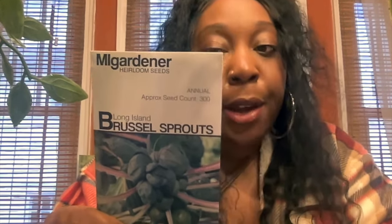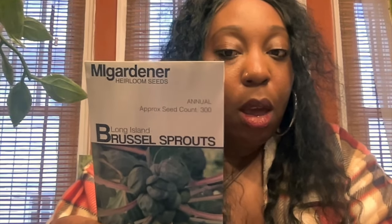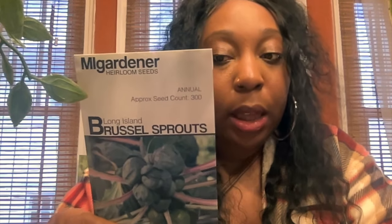I got some Long Island Brussels sprouts. Start indoors 2 to 3 weeks before your last frost, direct sow 3 to 4 weeks prior to your last frost for fall. Days to germinate 5 to 10, plant size is 24 inches, and maturity is 75 to 115 days.